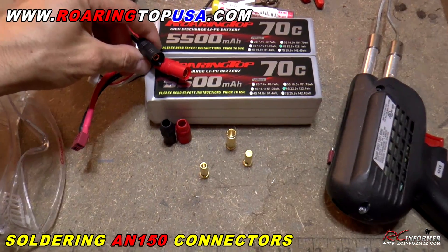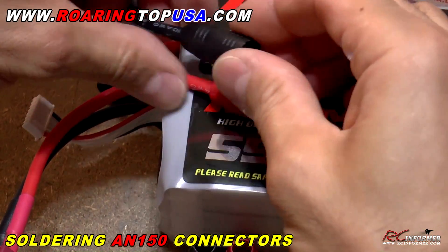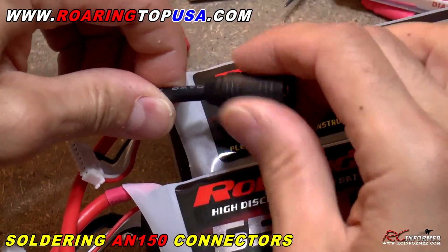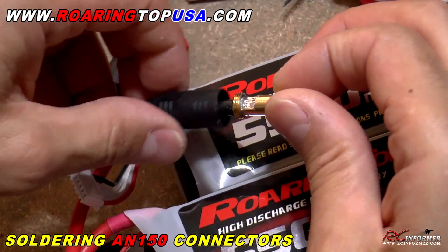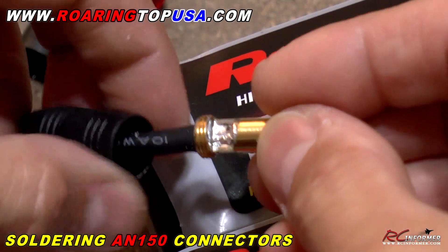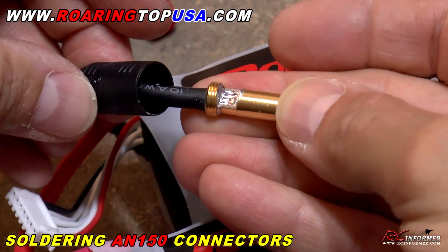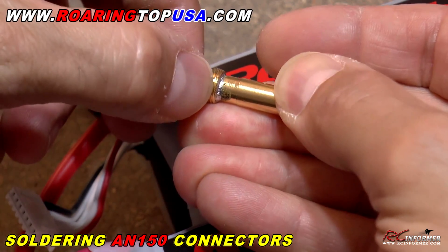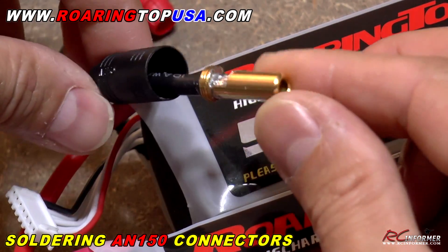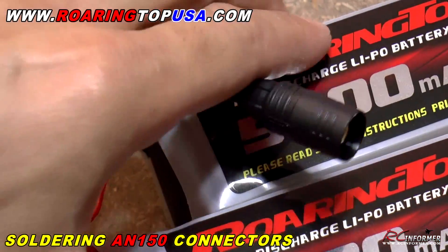A real quick look here, guys, at the AN150 connectors that I already installed on one battery just to show you. These are some of the nicest connectors around, and you can see here, if you do a good job soldering these things on, they will screw off and on and unscrew real easy. In the future, if you ever need to use this connector again, they're actually pretty easy to desolder, as long as you don't get any solder in those threads.